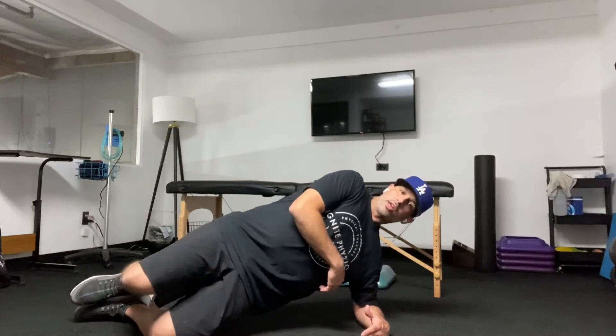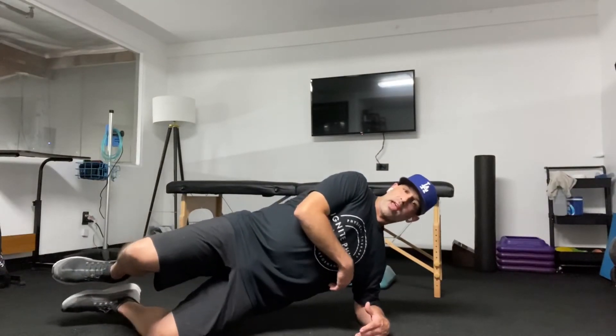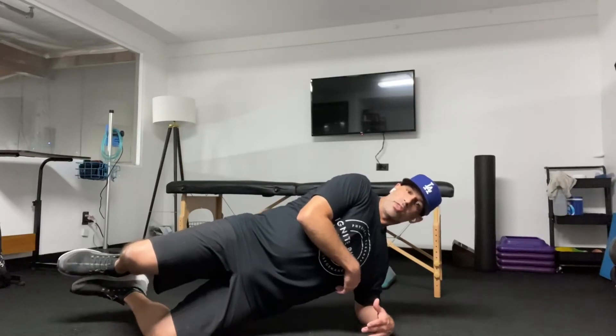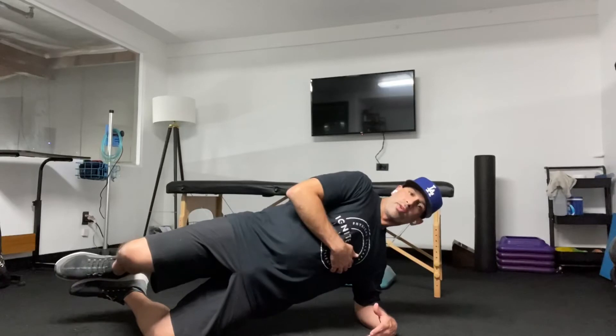Then you're going to take your feet and actually lift the top foot off the bottom foot and hold it up there, and then have the feet meet together in the middle. So you're going to only have the bottom knee on the ground instead of having the whole leg on the ground.